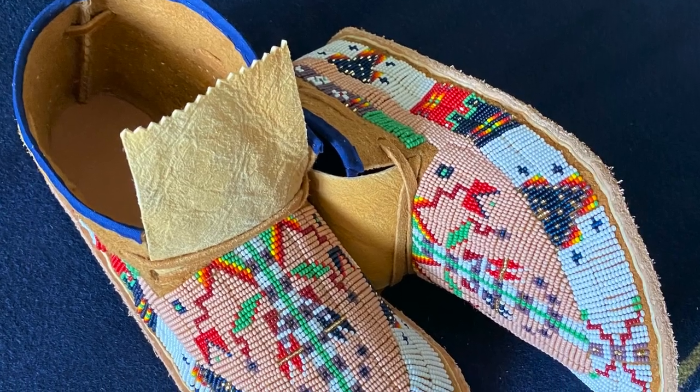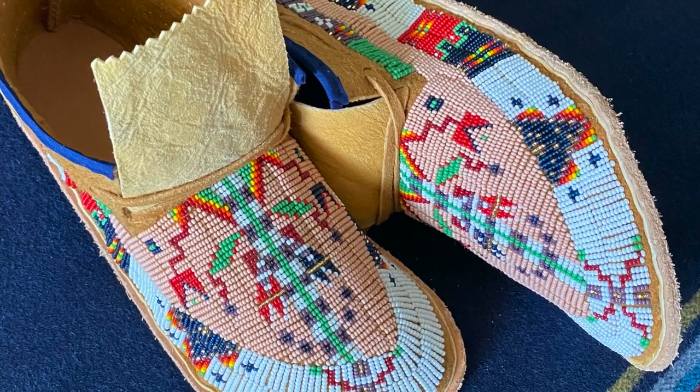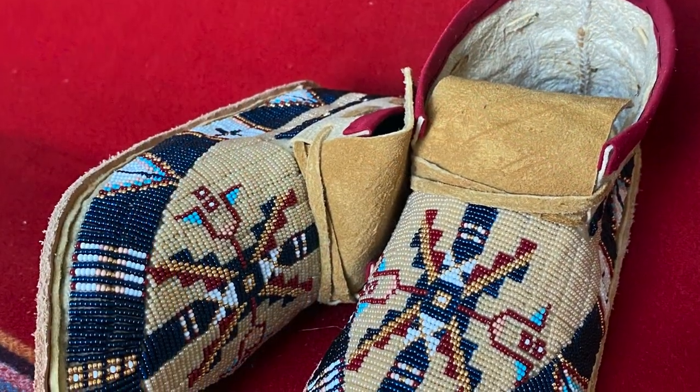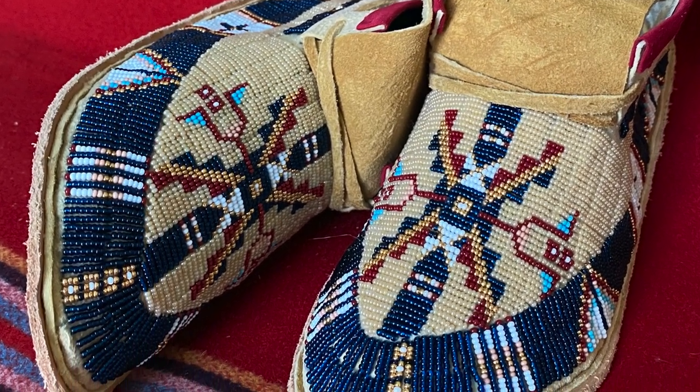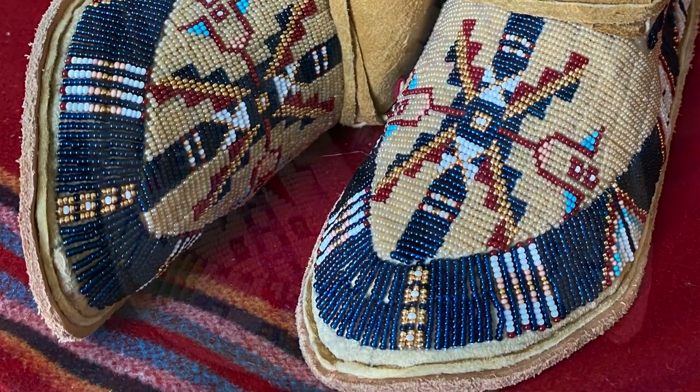John's had many invitations to exhibit his work at the nation's top Indian art shows, but his moccasins — usually a custom commission — sell as fast as he makes them. There's a lot of people that say that stuff needs to be in the heard show, the Santa Fe Indian Market, all these different shows. And I'm, well, I wish I could, but I just don't have any work. So I got to find a way to get there.